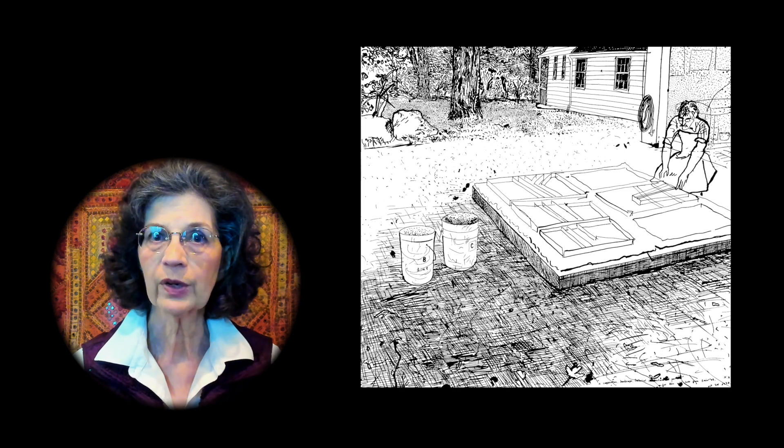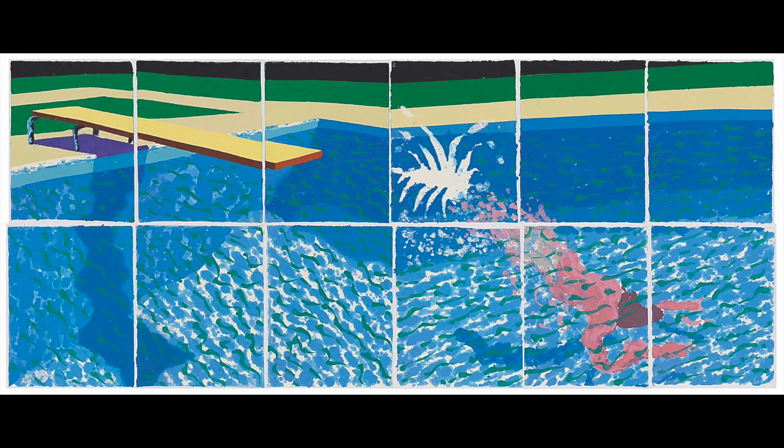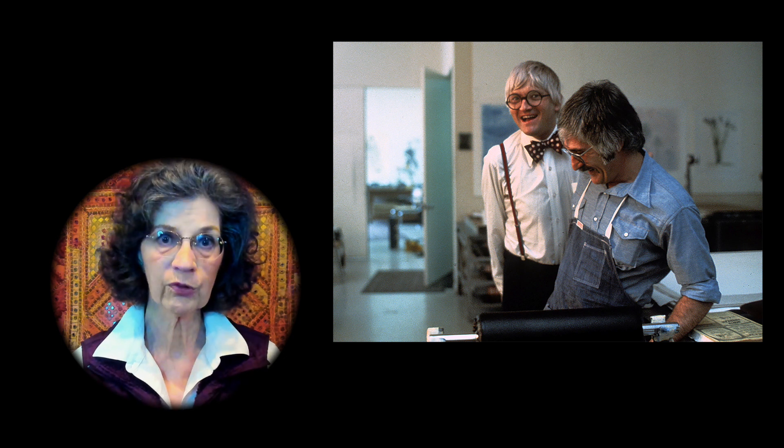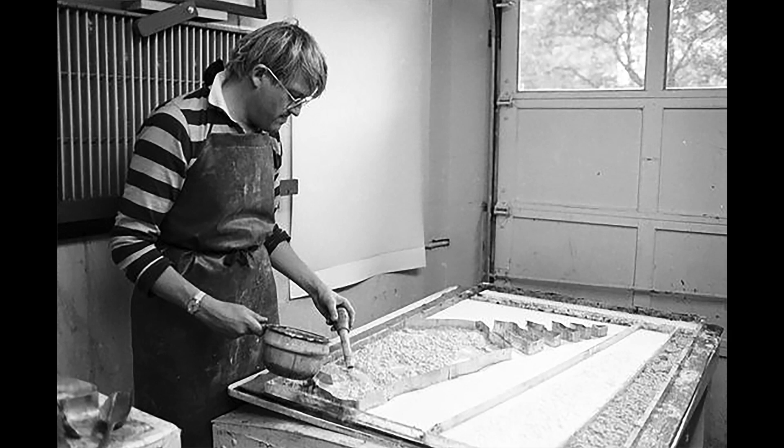The mystery quickly begins to evaporate when we recognize that Hockney's Paper Pool 18 is actually a collaborative effort. Ken Tyler, head of Tyler Graphics Limited, had been asking Hockney for some time to produce limited edition multiples with his workshop staff. And the uncommon medium — handmade paper — was Tyler's suggestion.